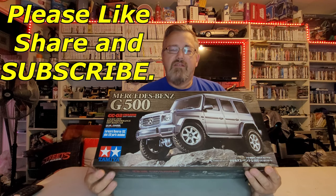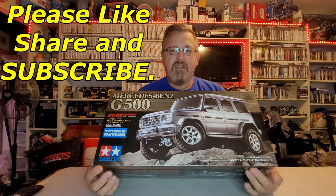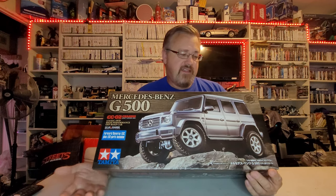Here we go with another build. It was a unanimous vote on the last video where I gave you a choice to pick which model, and with several votes this one won, so this is what we're going to be building next. I'm going to do another little poll down in the description — you can leave a comment on what color you'd like to see it. Obviously it's silver on the box, but it could be